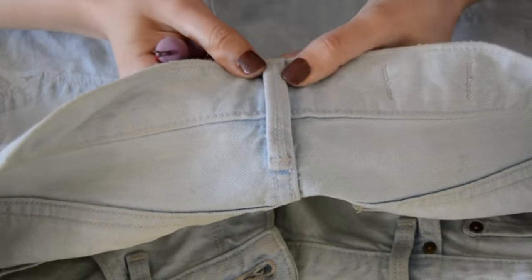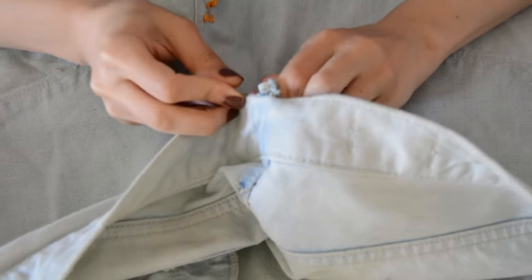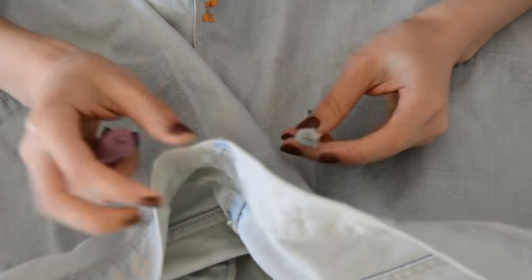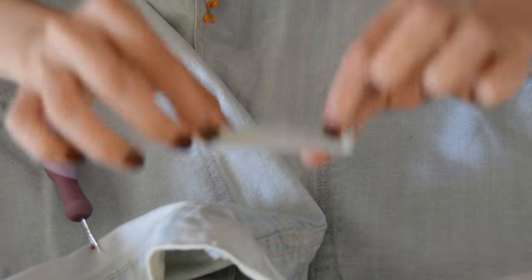Next, take your seam ripper and remove the belt loop. The belt loop is going to be in the way when you're sewing, and this is also what's going to help us hide that back seam. Remove it with your seam ripper and place it to the side to reattach later at the end.